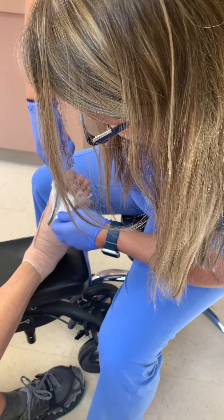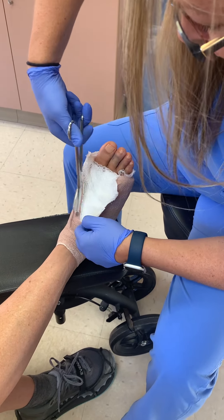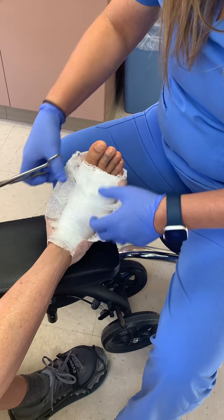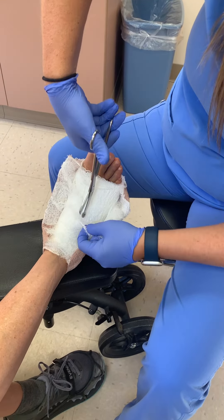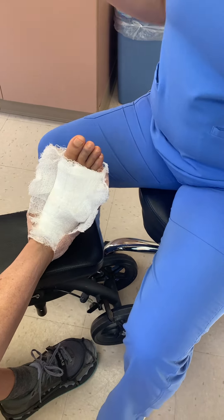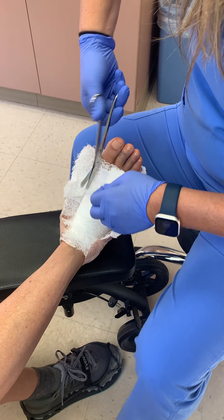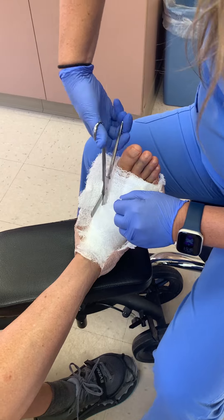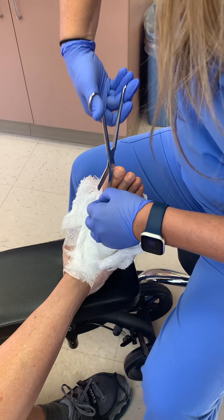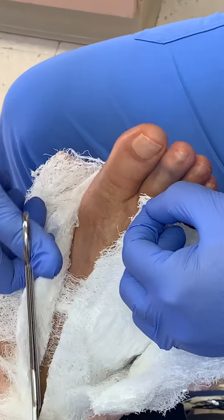Definitely want to continue icing. Your dressing is not going to be as bulky this time around. We're going to put a new dressing on here today and you don't need to do anything with it — just leave it be, keep it clean, keep it dry. I even put a garbage bag on my boot yesterday because I had to go out and it was so rainy.